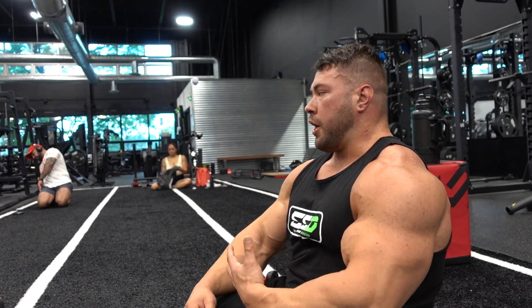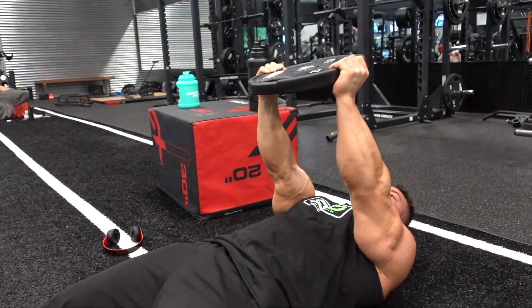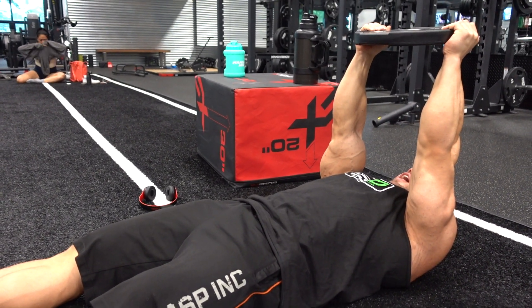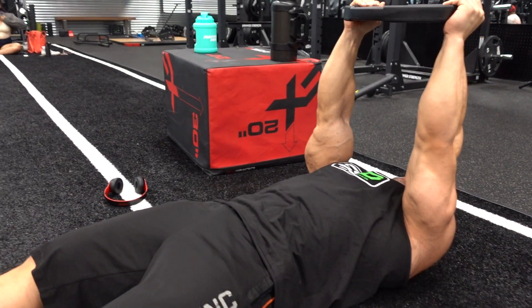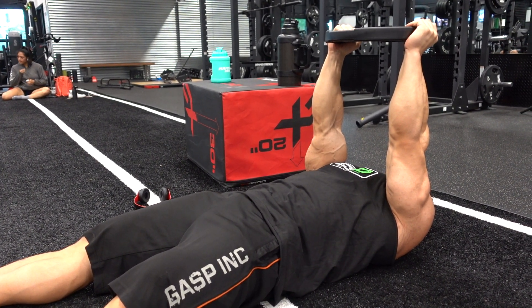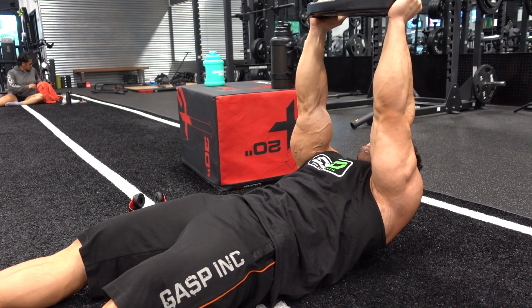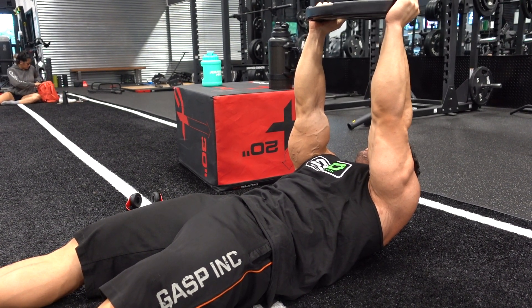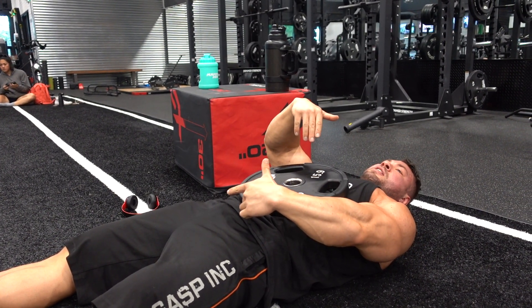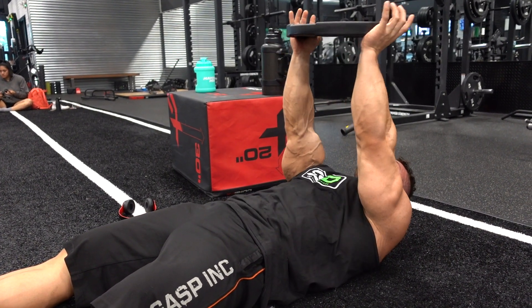Basically the first thing we're doing is lying back and getting a weight — you want a decent amount of weight for these. Legs are out straight. The weight is going to stay right over your eye level. What I'm doing here is pushing my lower back into the ground, so no arching of the back — pushing the back into the ground, flexing the abs. Deep breath in on the way up, and then fully exhale on the way up. I'm not trying to crunch my neck; all I'm doing is bringing my rib cage and my pelvis together, and my neck stays neutral — my chin stays above my chest.